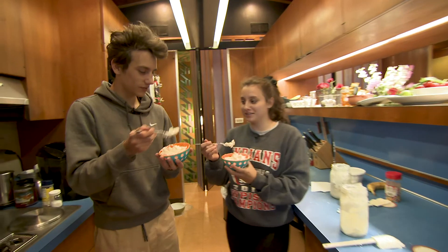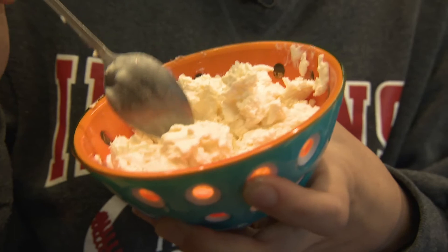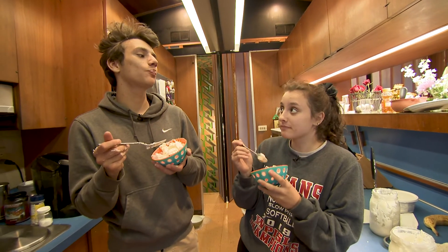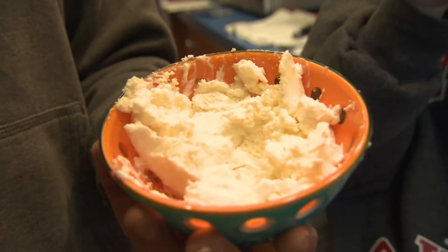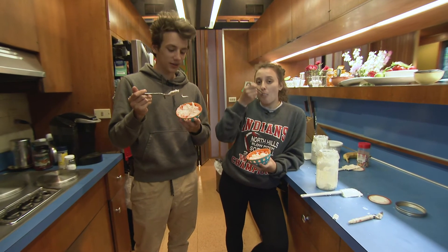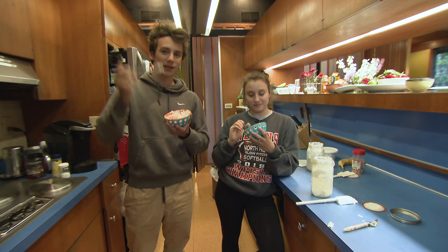You get ice cream all over your hands! One, two, three — that's really good! Ten out of ten, recommend. Yeah, definitely. All right, we're gonna keep eating this and put some toppings on it too. Why don't you guys try this recipe at home and make it for yourselves? Stay safe and stay healthy, everybody — bye bye!